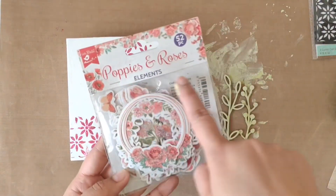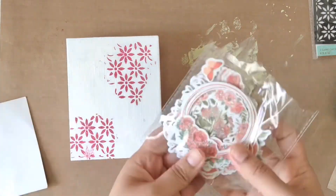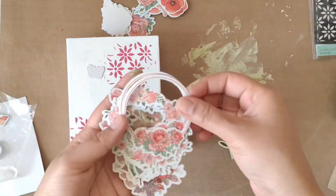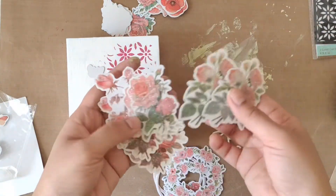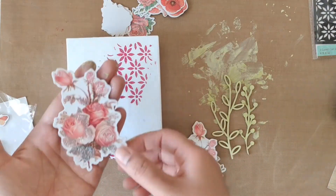Next I'm using the Poppies and Roses Elements pack. This pack has 52 pieces with varieties of roses and poppies designs, and they all have some glitter on them which makes them look so pretty.